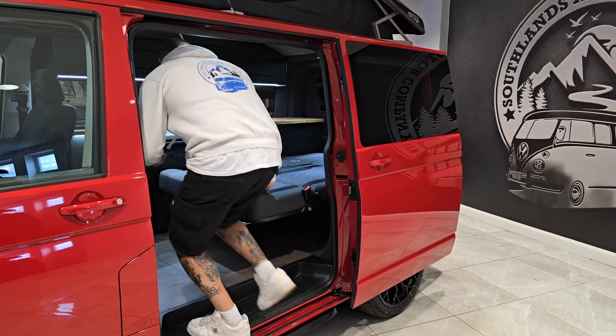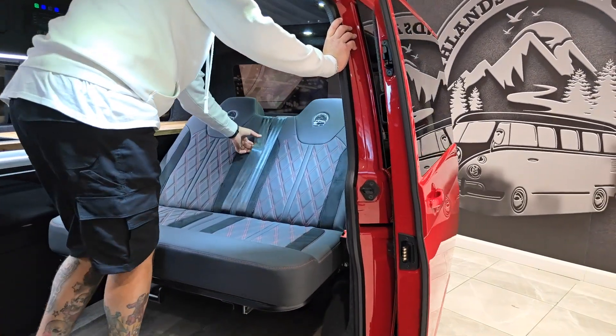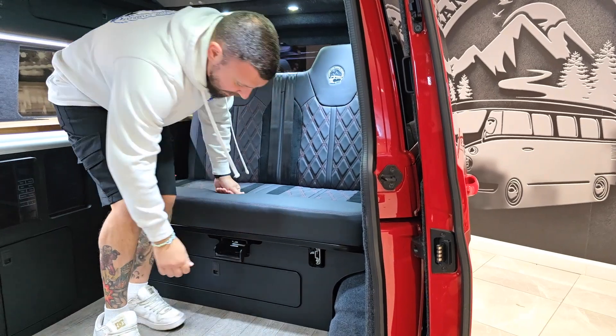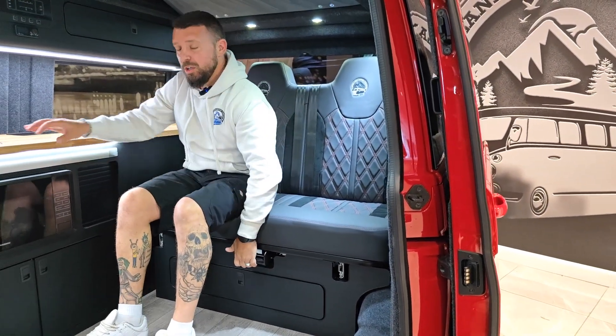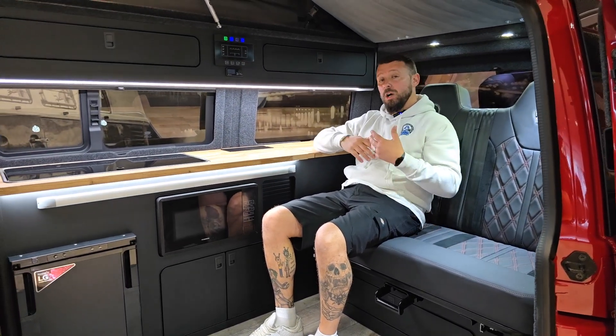Getting the bed back up is simple again — use the little pull handle, work the seat belts back, and lock the bed back into place. Do bear in mind you can lift this bed up and click it into place in numerous different recline positions should you want to.